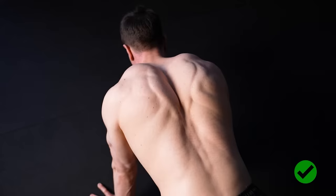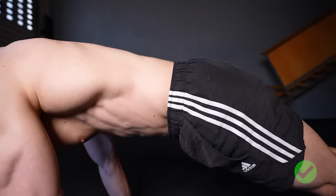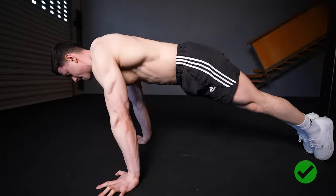Let the scapula retract on the way down and protract on the way up. Just keep shoulder movement natural through range while maintaining proper body posture. Keep a hollow body technique with tension in your abs and glutes. The body should form a straight line when viewed from the side.